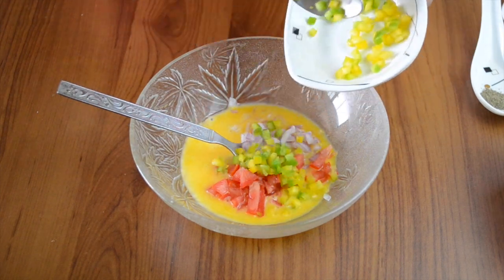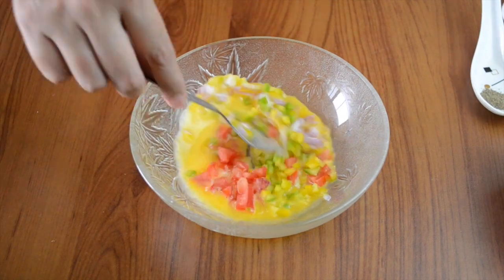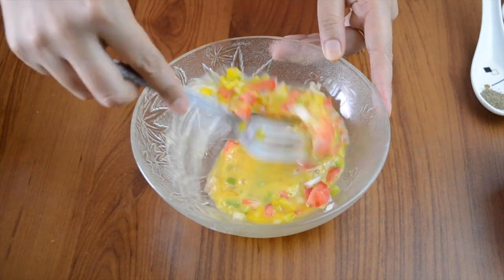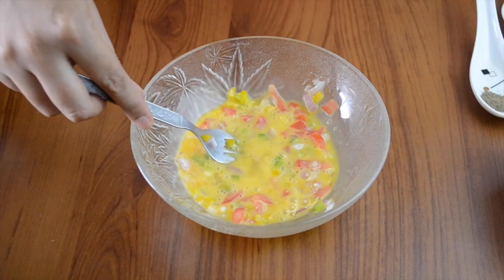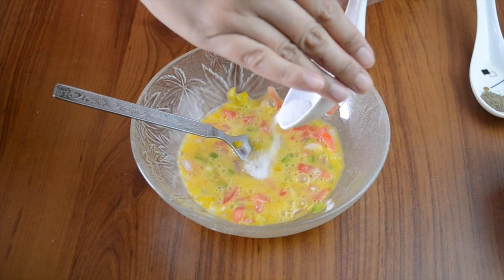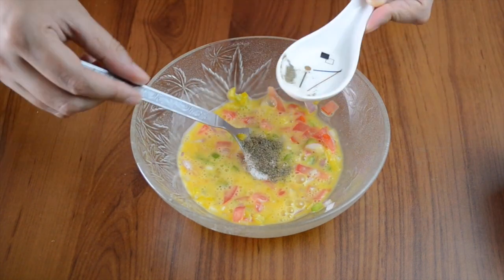Then add the colored bell peppers. You can also use red bell pepper or any other vegetable that you like in your pancakes. Mix everything well and then season — I've added some salt and pepper.